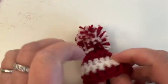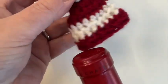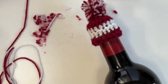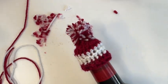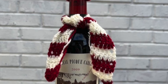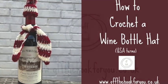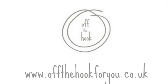Right, and there we have it — a little hat that will fit on a wine bottle. Thanks for watching, I'd love for you to hit subscribe. I'll be back to show you how to make a scarf shortly.